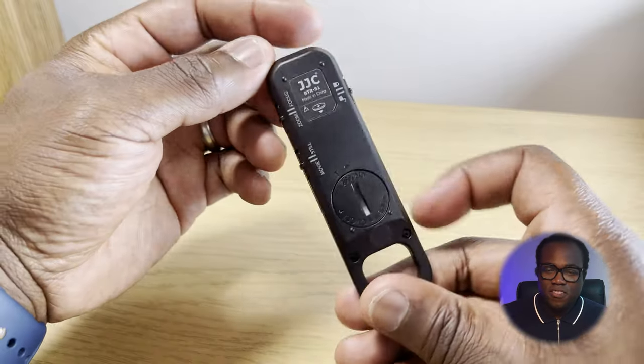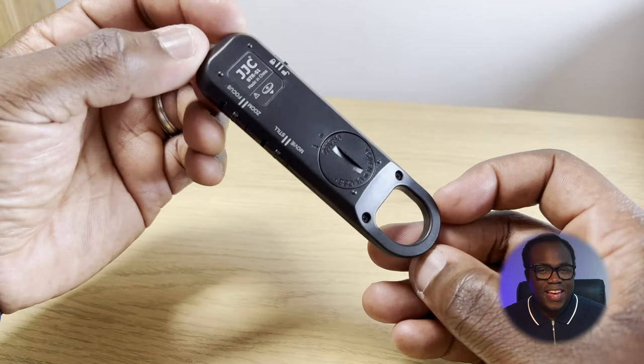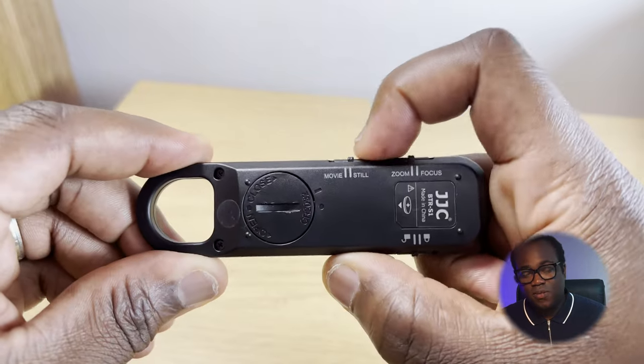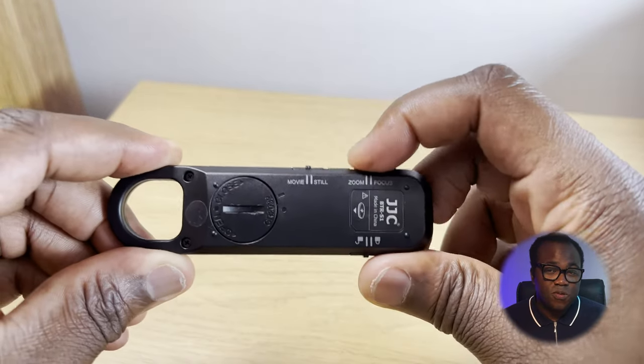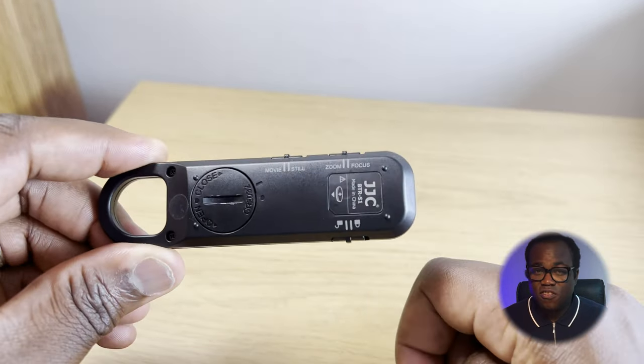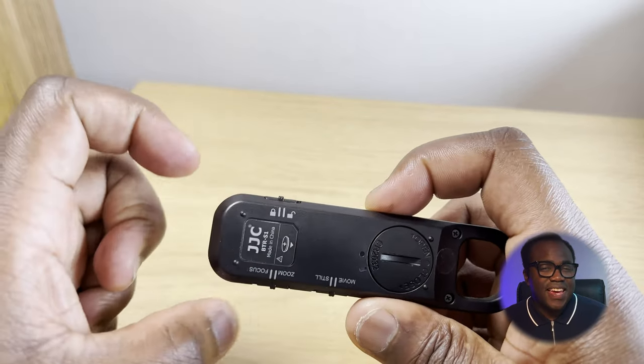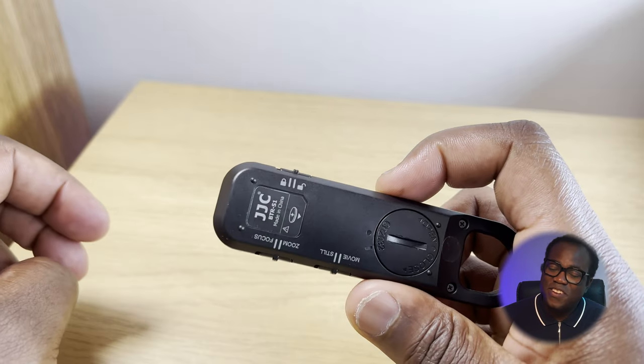On the back you've got the battery compartment — this remote takes the flat CR2032 battery. There's the movie/still switch for alternating between modes, the zoom/focus switch which alternates what the zoom/focus controls do on the front of the remote, and the lock switch for those occasions when you want to lock the remote from any unwanted presses.